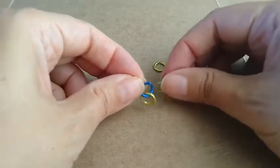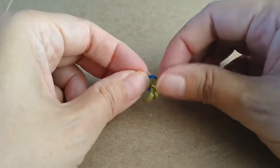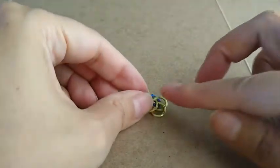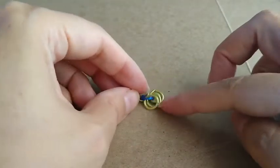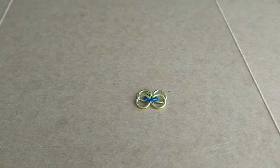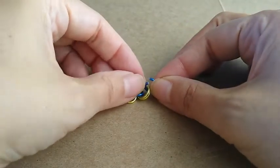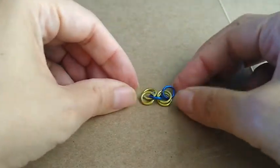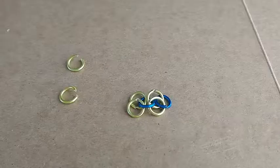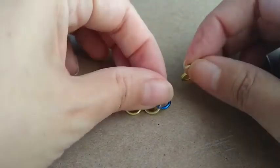We begin the chainmail pattern by adding four links to the blue ring. Add another blue ring to the two golden links. Add two gold links to the blue ring.